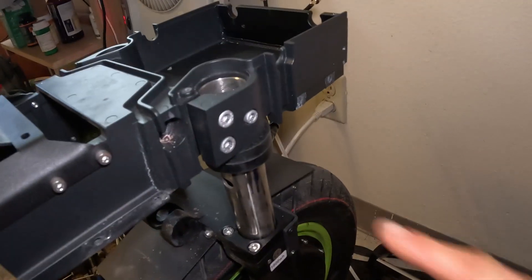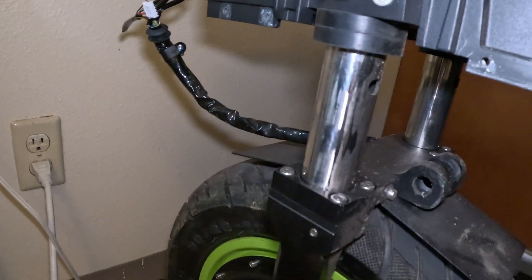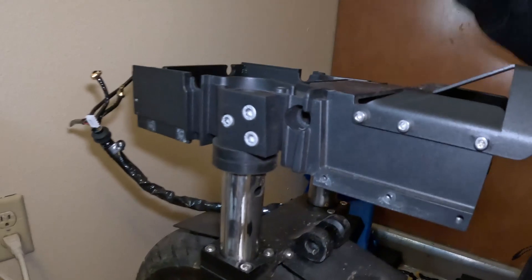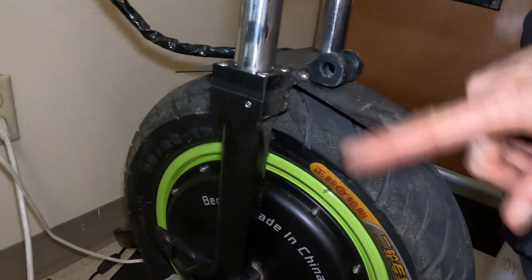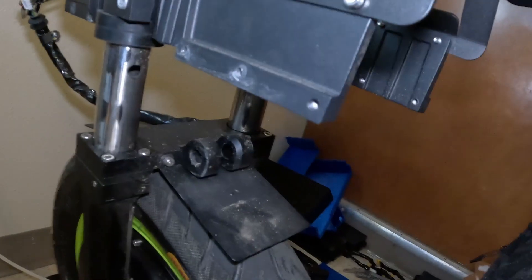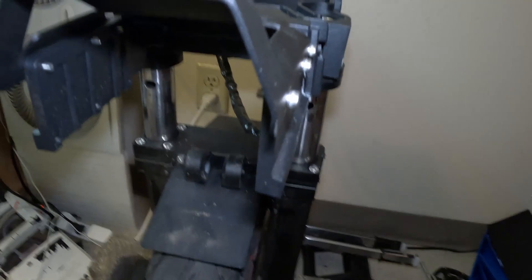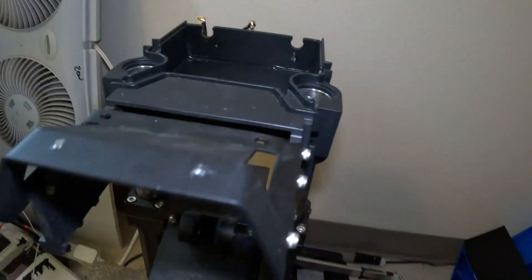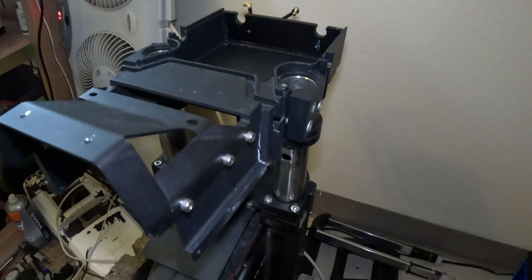We're now free to undo all the bolts here, and here, and here — we can pull the chassis off the stanchions, check the stanchions to make sure they're all straight, and put the new chassis on. We'll also need to pull off the old seat brace — I'm going to have to bend that back a little bit because it's tweaked from the crash. I'll pull those apart and put the new one on.